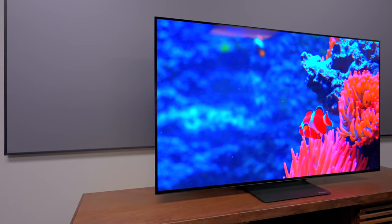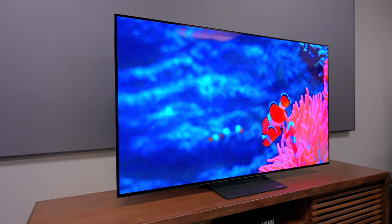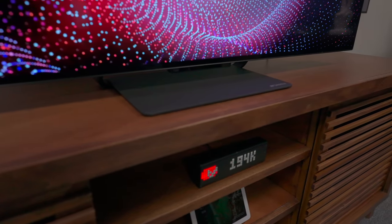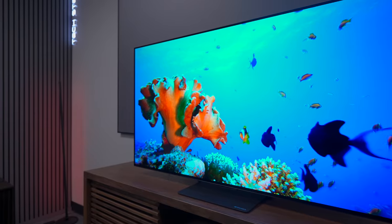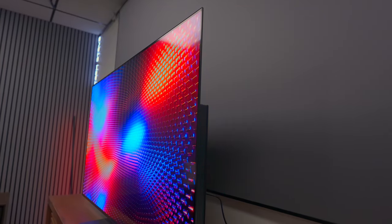If you've been looking for an OLED television that doesn't break the bank, you might want to take a look at the TV we're going to review today. This is the Sansui S55 Vogue 120Hz OLED television. It has features like HDMI 2.1 and a peak brightness of 500 nits, and has a slim design.